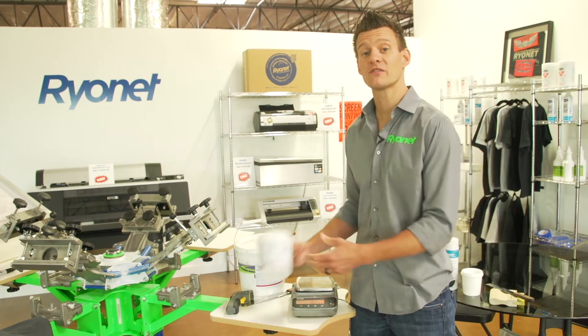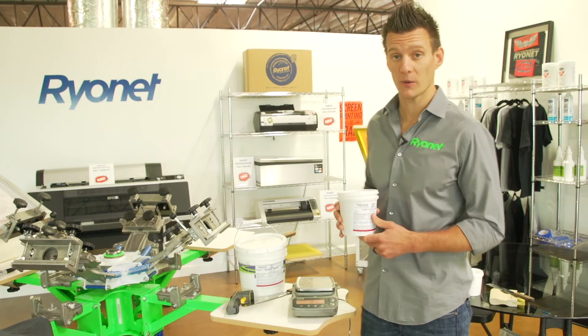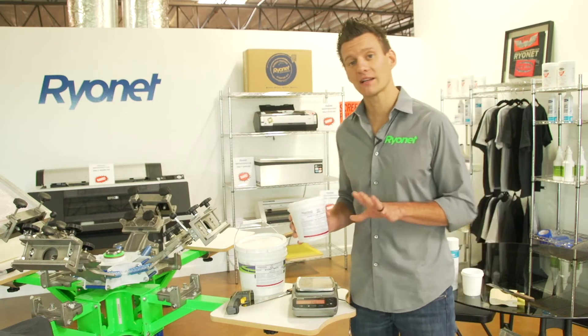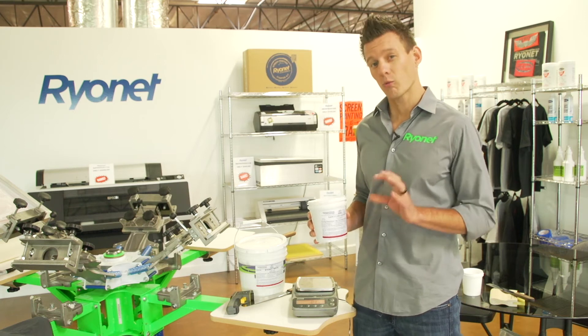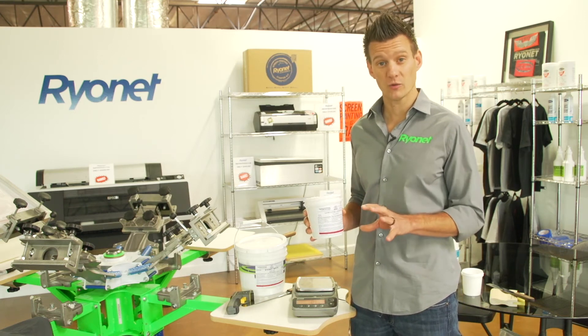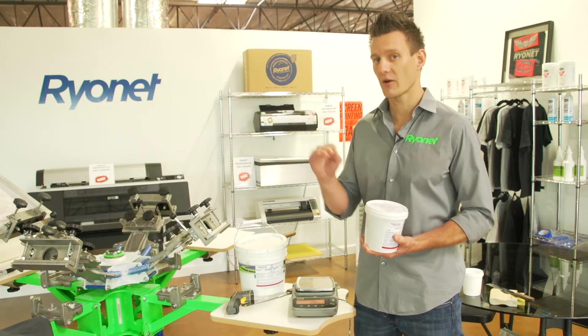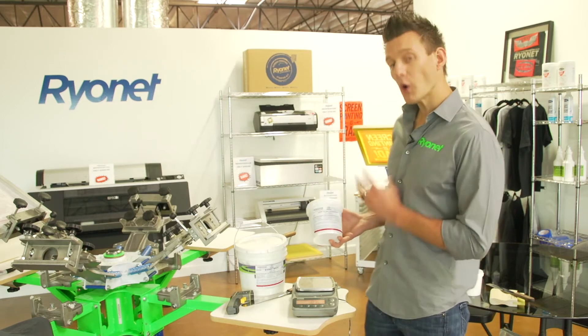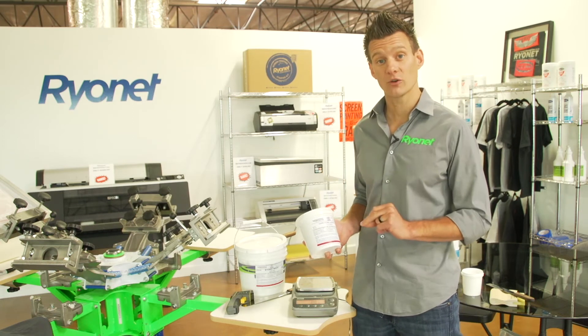Hey screen printers, it's Ryan from Rionet. In this video, we're going to show you how to use the low cure additive made by International Coatings. Low cure additive actually allows your ink to cure at a lower temperature. Typically ink needs to cure right around 320-325 degrees through the entire ink layer, meaning the surface of the ink actually has to reach a higher temperature than that. Low cure additive actually allows ink to cure as low as 275 degrees.